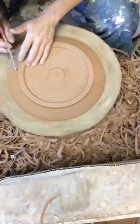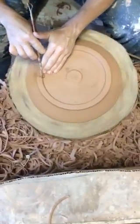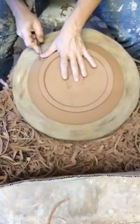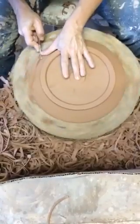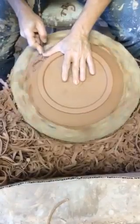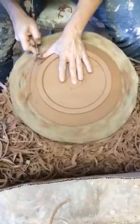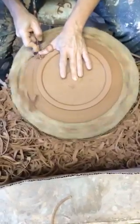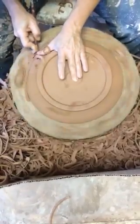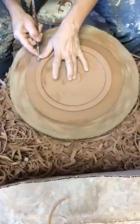Then I'll just go back and clean up all my edges, soften the whole thing up. I use the round side of this trimming tool to trim the round edge — so flat sides, use a flat tool; round sides, use the round tool. And that's it.